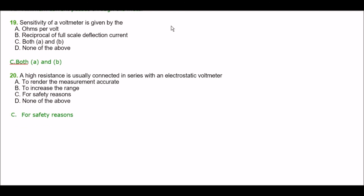Next question. The sensitivity of a voltmeter is given by — option A: ohms per volt, option B: reciprocal of full scale deflection current, option C: both A and B, option D: none of the above. The right answer is option C — both A and B.